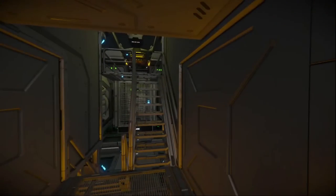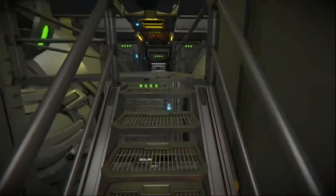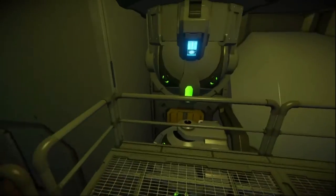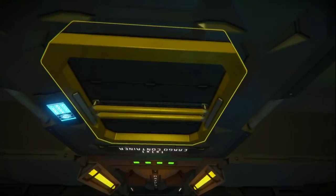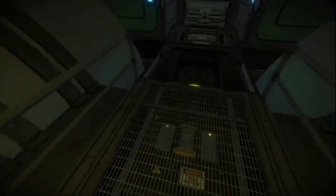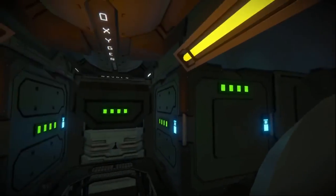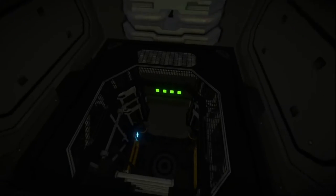We'll head over to the upper area. Up here we have access to our other gyros, our hydrogen tanks, our beacon, more cargo, our oxygen tank, and our hydrogen-oxygen conversion system. You can also access batteries, and there is access here for the jump drive.